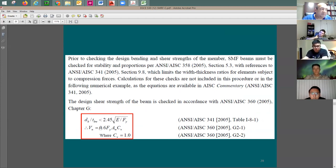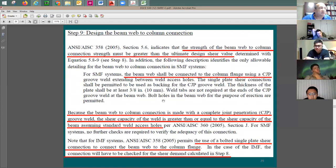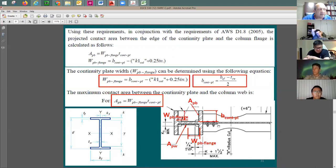Now look at the beam-to-column connection — specifically the shear tab. The plate connection to the beam is a full-penetration weld, which is stronger than the plate itself. The plate is fully penetration welded to the column. The bolts between the shear tab and the beam web are designed as single shear. Because the beam web connection uses complete joint penetration weld, the shear tab is designed for the shear demand, and bolts are designed for single-plate shear connection.